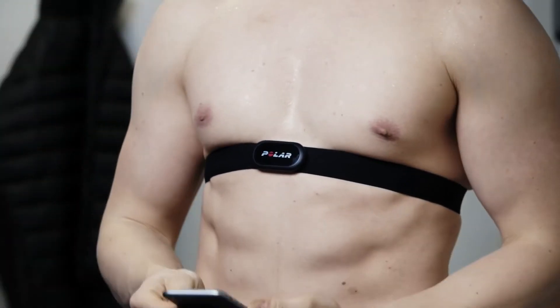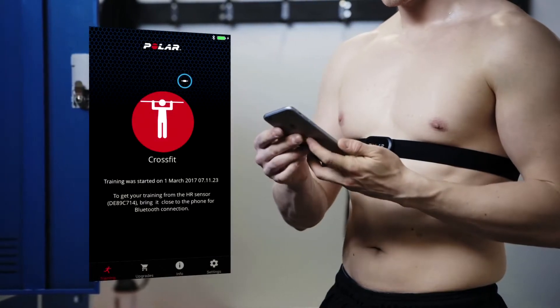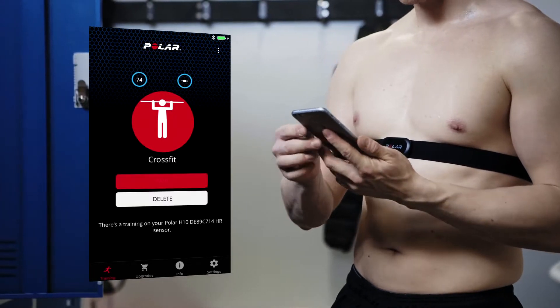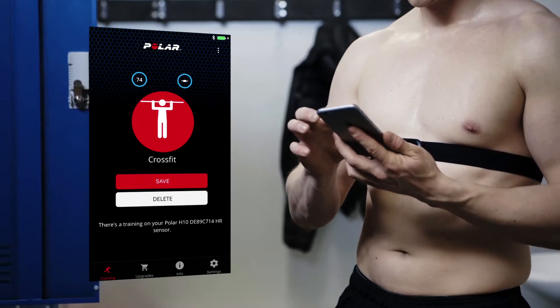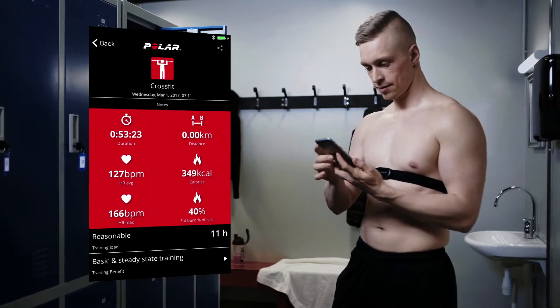You can see only the start time of your training session on the Beat app's display. Wait a while for the Beat app to connect to your sensor again. The app will prompt you to download your finished training session from the sensor memory.